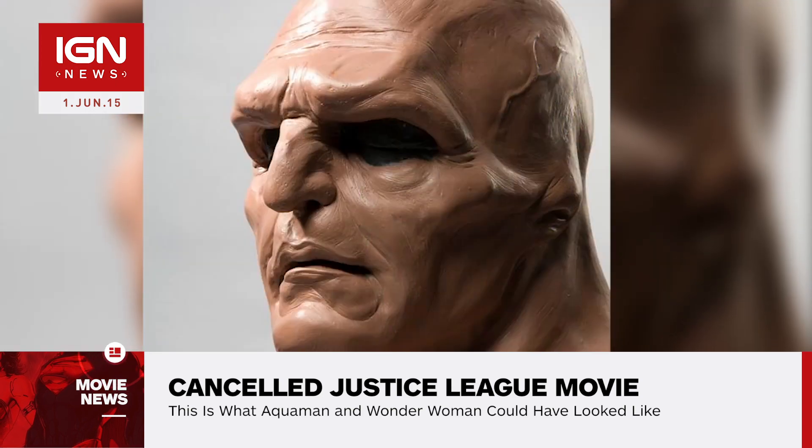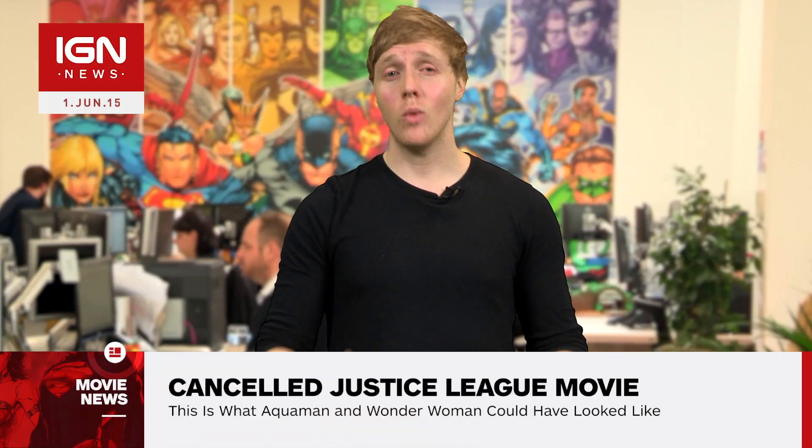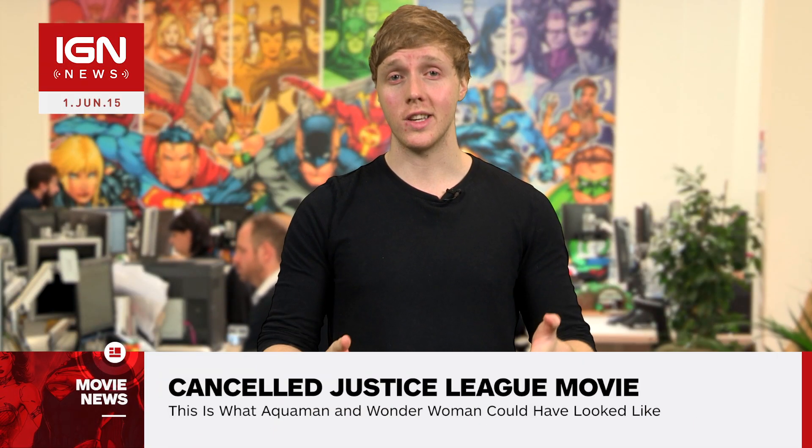Finally, the account released a head sculpt for Martian Manhunter. While we may never know what George Miller's Justice League might have looked like,